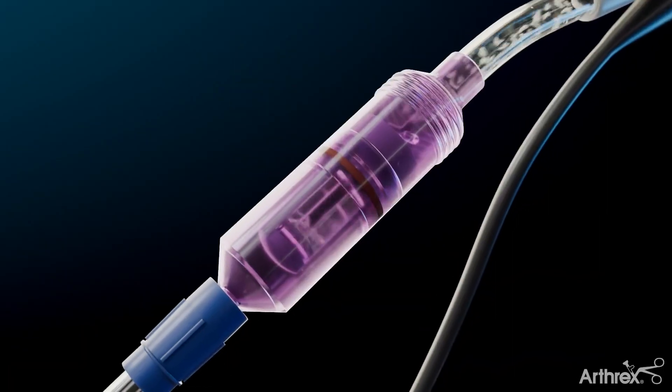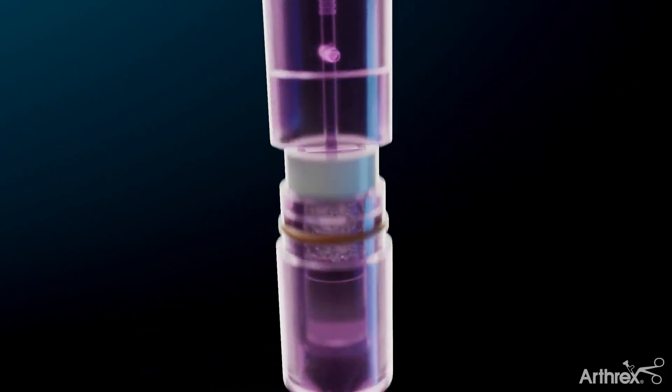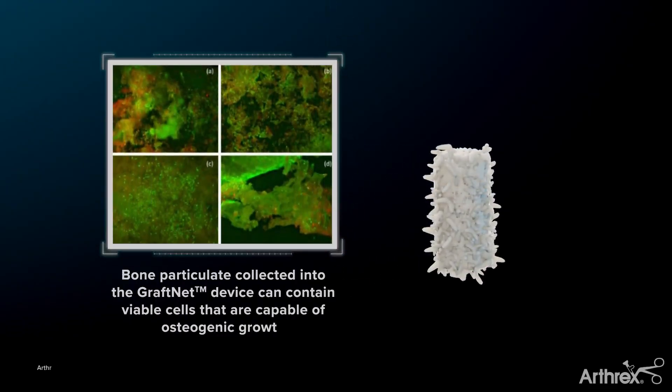The autologous bone debris will be collected in the GrafNet's sterile chamber. This autologous tissue is highly viable, demonstrating significant osteogenic capacity.